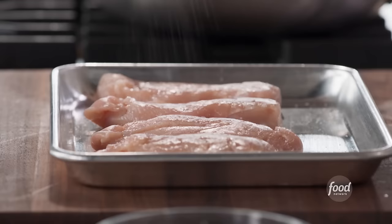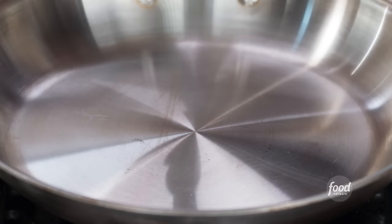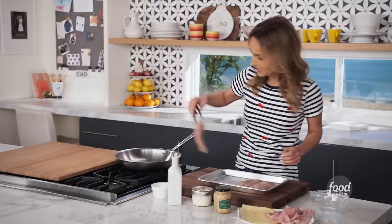We're just going to season some chicken breasts with a little bit of salt. Then I want to put a little bit of olive oil in the pan, and we're going to start searing the chicken.